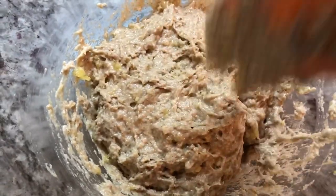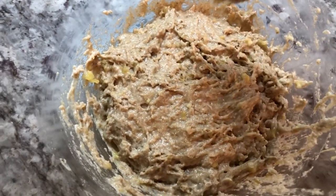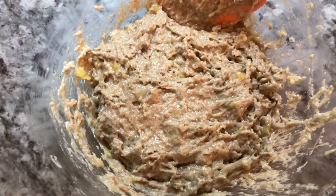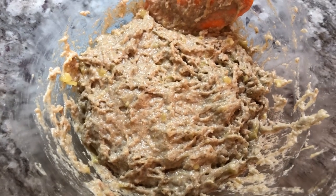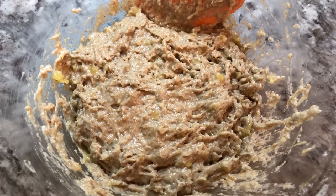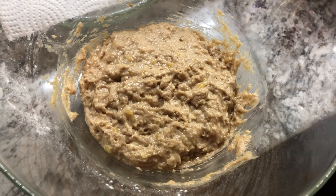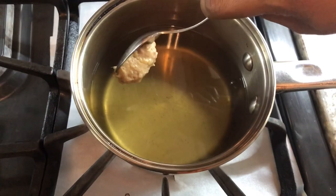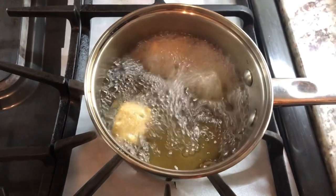I'm gonna cover it and leave it for a few minutes to rest, then I will come back and start the frying process. This is a very simple recipe and a great way to use up your ripened bananas — your family will enjoy a sweet treat. We had our dough sitting for a little bit; now I'm gonna start frying these babies up. I'm gonna drop them in with a spoon, just like when we're frying palaoli.